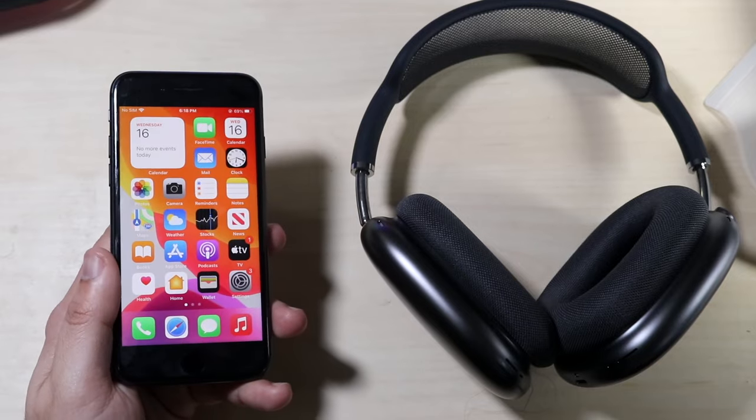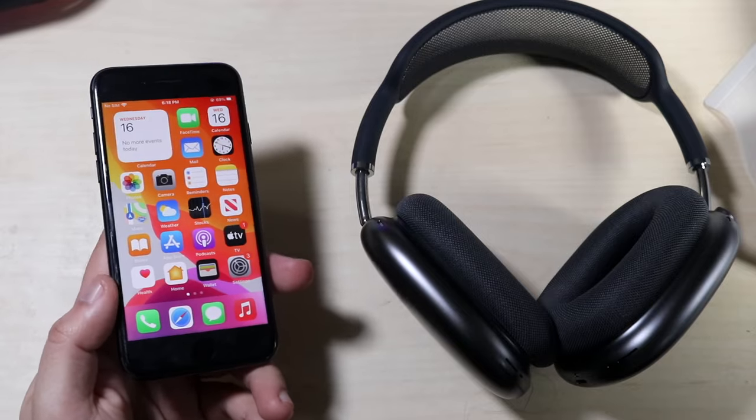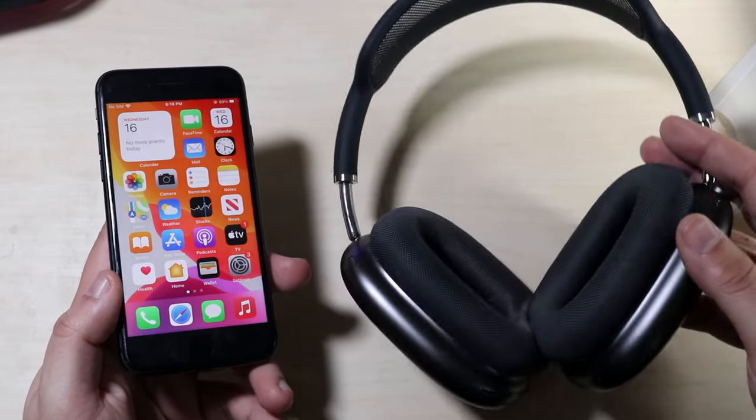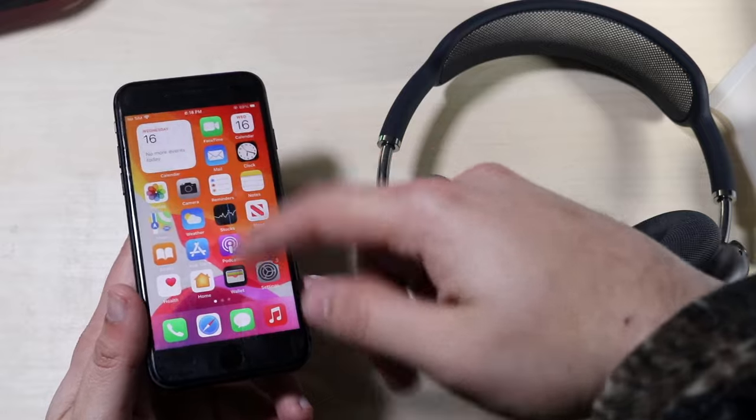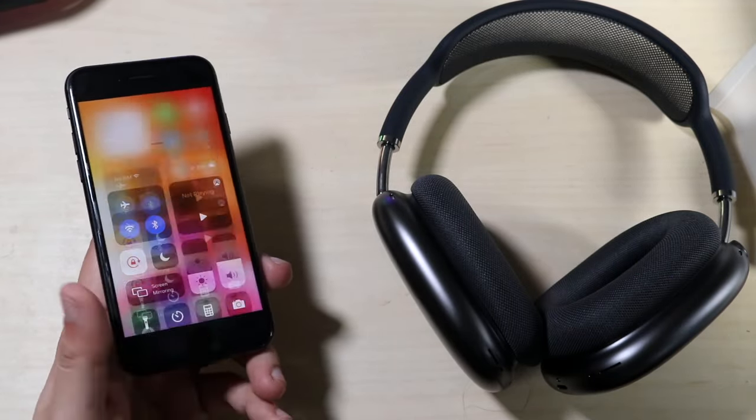I just remembered that, so I have my iPhone 8 that I think is on iOS 14.3. Let me double check — I am. So what you have to do at this point is go to your AirPods Max. First of all, you want to make sure your Bluetooth is turned on for your specific iPhone. As you can see, I have my Bluetooth and Wi-Fi settings all turned on here.